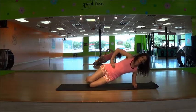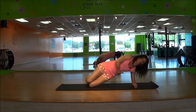Holding all those core muscles and tightening. It should be starting to feel more difficult now — you should really be feeling it here.